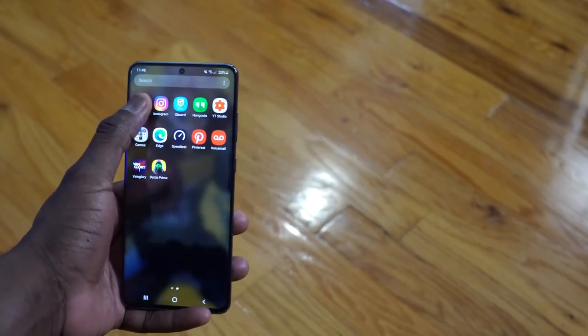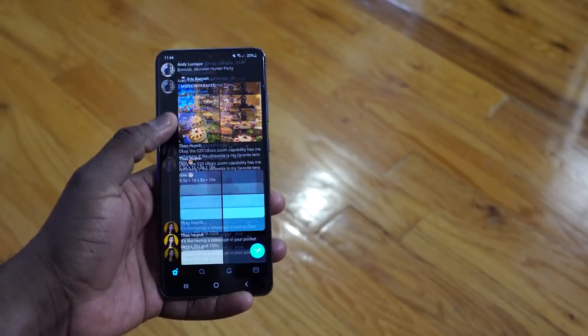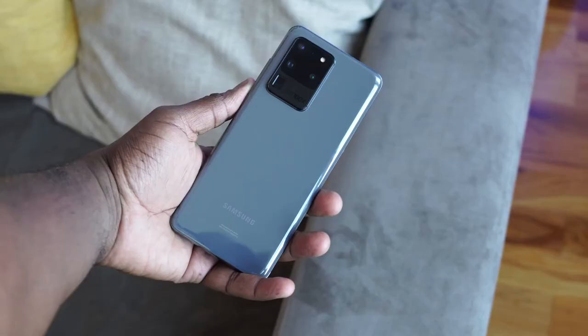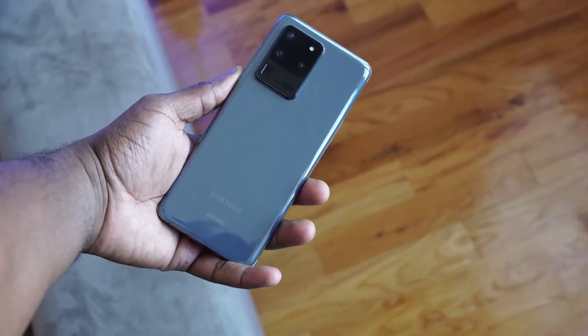Let me know what you guys think — what do you think of the Galaxy S20 Ultra so far? Are you excited about it? Are you considering picking it up? Leave your thoughts down below, and always enjoy your entertainment.